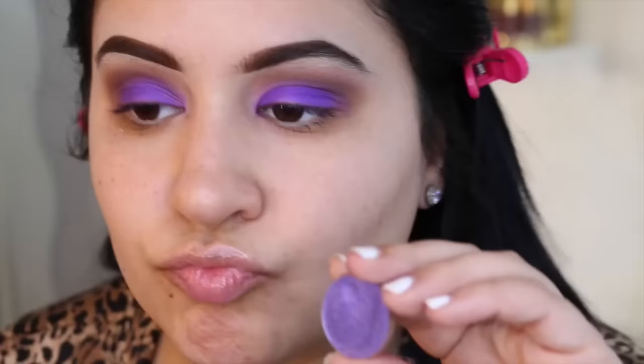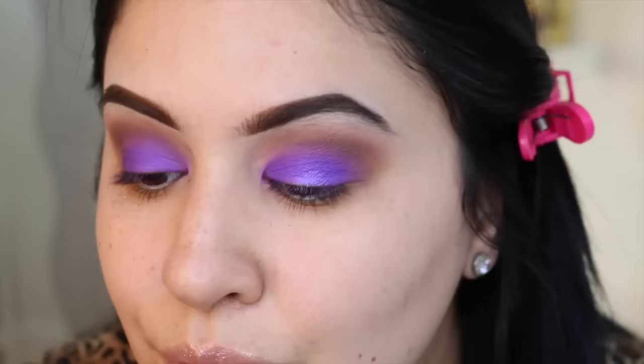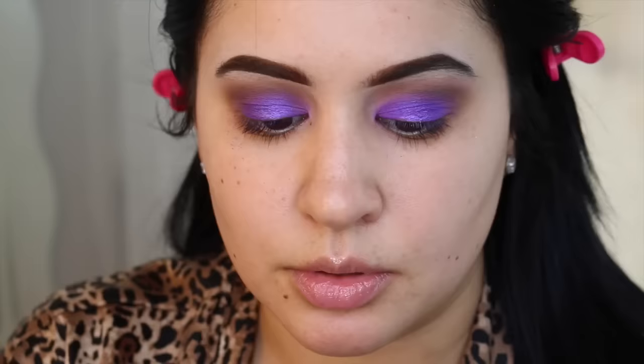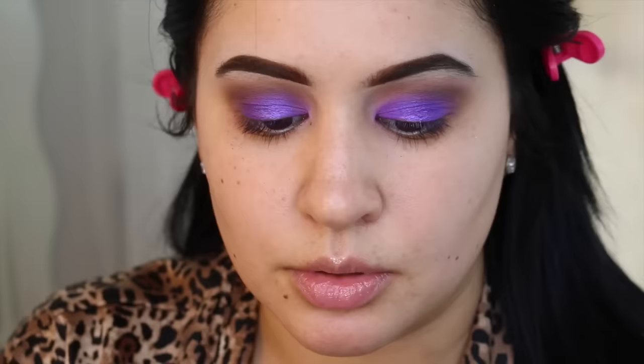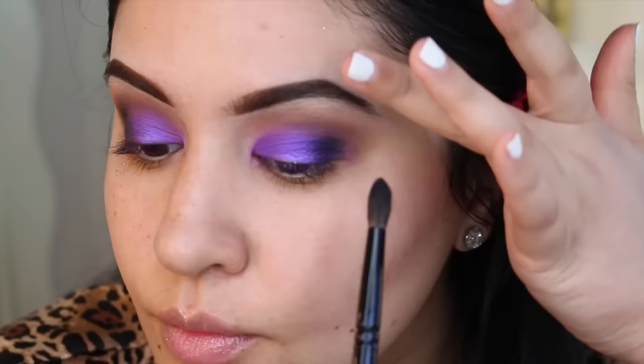A similar shade is Ardency Inn Royale, and that's really the only dupe I could find. Now I'm using Makeup Geek Caitlin Rose, which is a foiled shadow, with a Real Techniques shading brush. Fun fact: when you buy the Caitlin Rose eyeshadow, 100% of the proceeds benefit the Batten Disease Support and Research Association. I had to look that up on the website because I didn't know — I had the shadow and 100% of the proceeds benefits a good cause, so that's always a good thing.